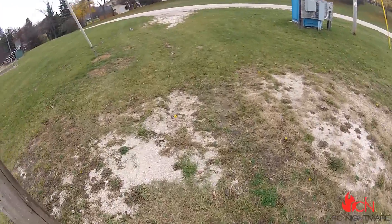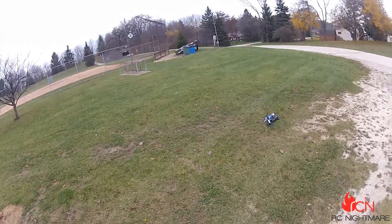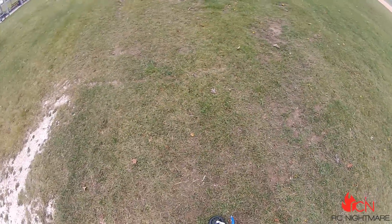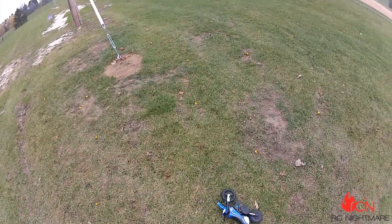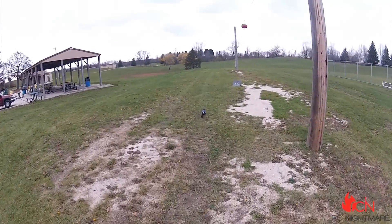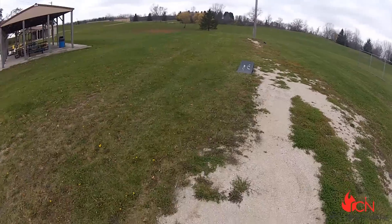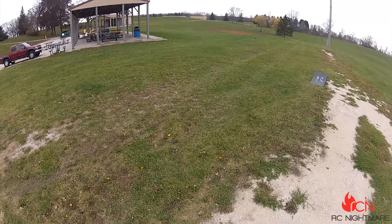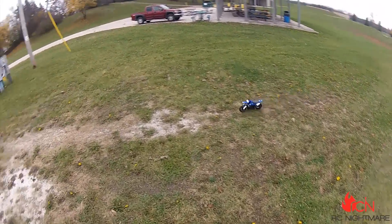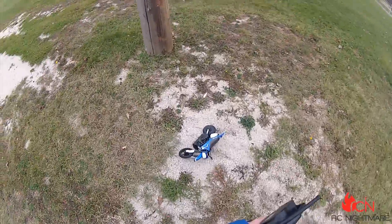And then that happens. I don't know what to think about this thing. It's kind of all over the place. Nice, steady. Oh yeah. I like it. Look at it go. This thing is pretty neat. I mean, you need a little bit of an area to turn around — if you try to turn too sharp, you'll lay it down.